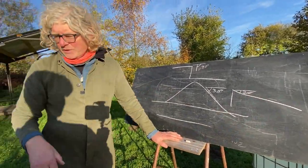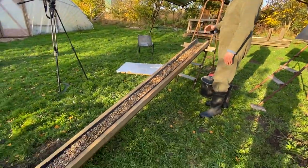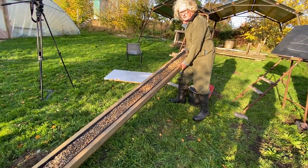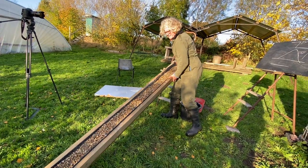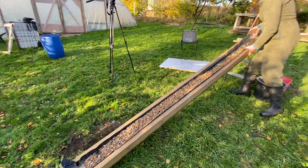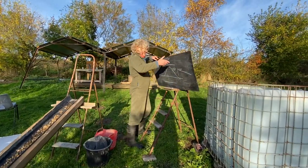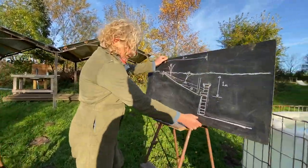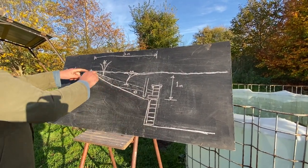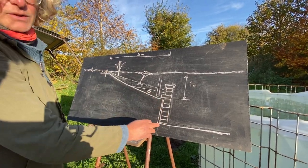20 degrees is roughly what a one-in-three slope is: one meter down, three meters long. Just to show — if I tip this up to about 30 degrees, the whole thing will just start moving. Coming back to the blackboard: this is the profile of a standard pool. This is the one-in-three slope — down one meter depth here, and this other meter is just taken up by the concrete block wall.